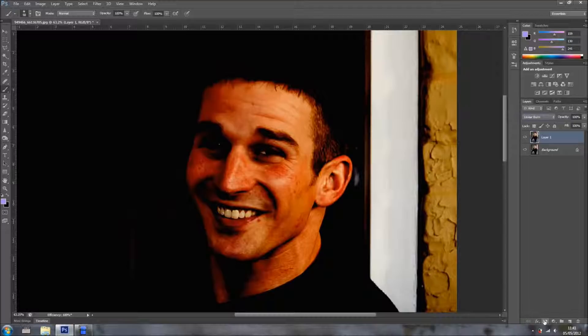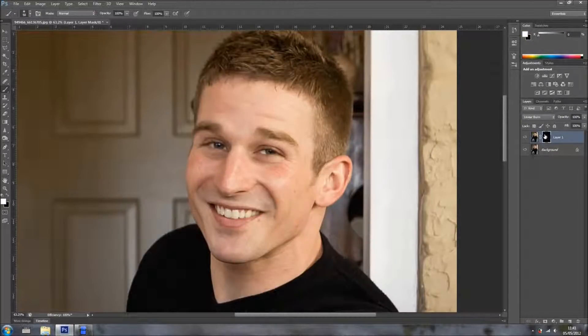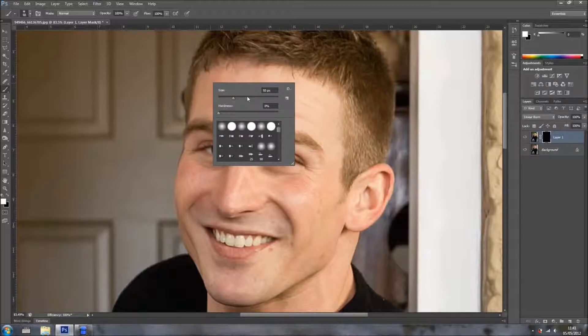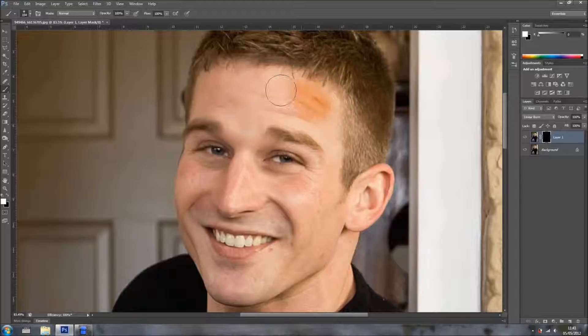Now I'm just going to add a new layer mask, and I'm going to hold Alt or Option on the Mac while I do that, so I get the layer mask in black — so it's hiding all the effect of the top layer. Now with a brush, painting in white, I'm just going to get a big soft brush first and start painting his skin.